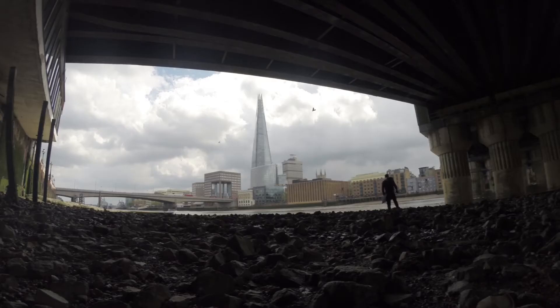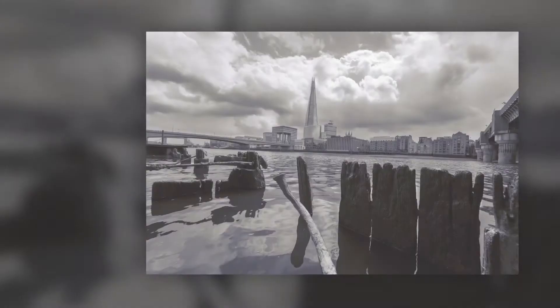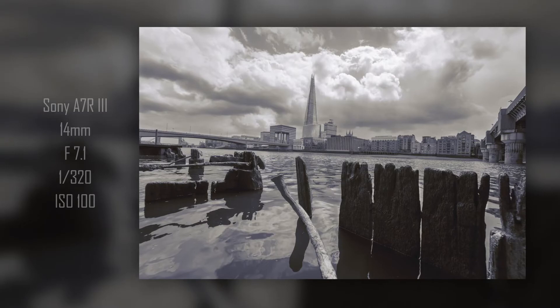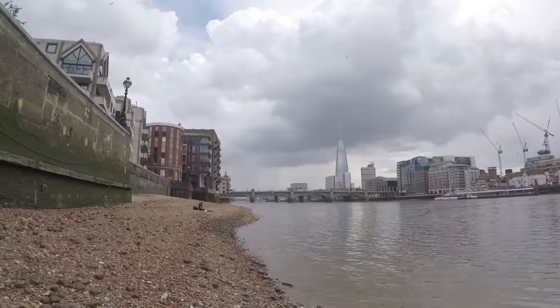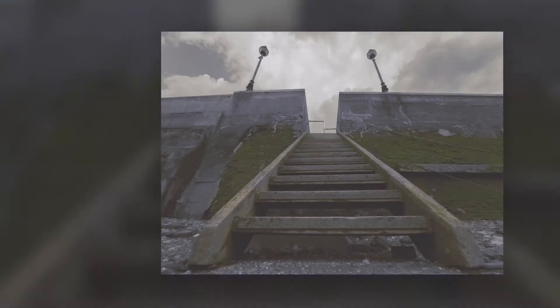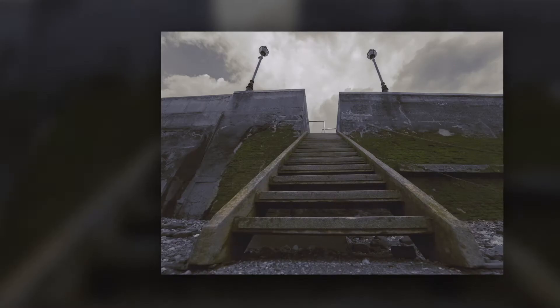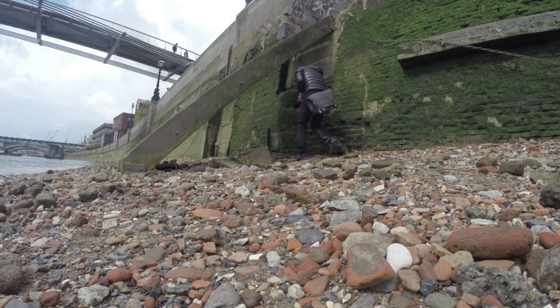Here I used a bridge to frame the city in the background. I also look for opportunities to really use the 14mm to its unique focal strengths.